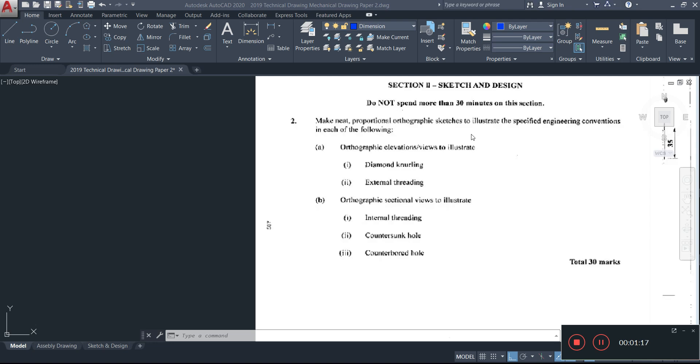Knurling refers to embossed patterns on things like screws — these basically add a friction surface so you can use your hand to tighten them. The type of knurling and how it looks is dependent on its name. I'm going to start by drawing my diamond knurling.